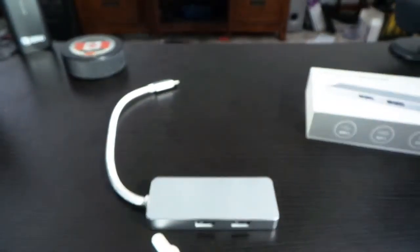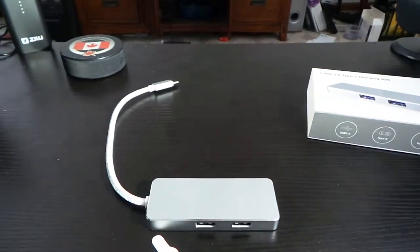So that's been my unboxing of the JLAS USB Type-C hub. Hope you like this video — please like, subscribe, comment, and share. If you're interested in picking one of these up, I have the link down below, and I'll see you in the next one.